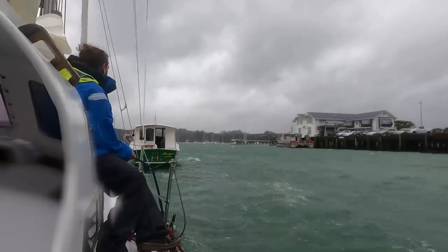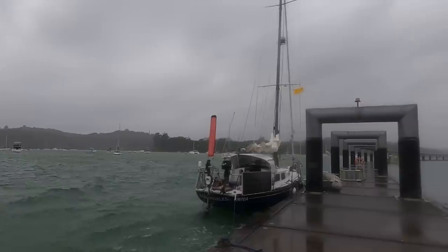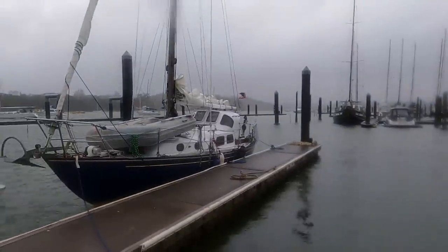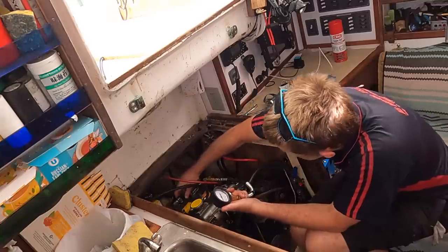I arrived in New Zealand from Fiji without a working engine. A good Samaritan towed me to the quarantine dock to clear into customs, and then marina employees towed me into a slip as the storm built. Now it was time to figure out what was happening with the engine. We're here in Opua, Bay of Islands, New Zealand.